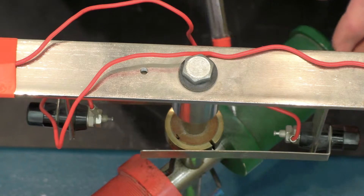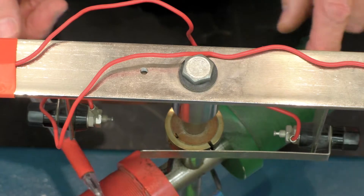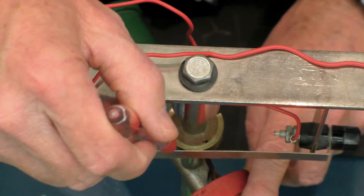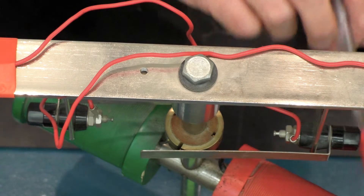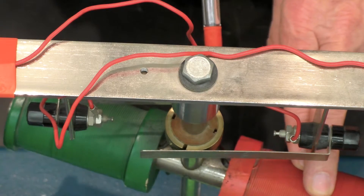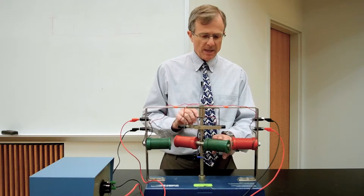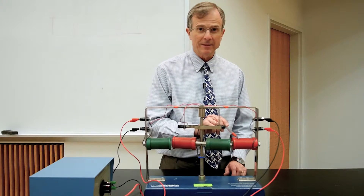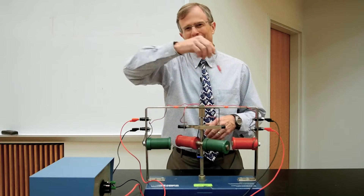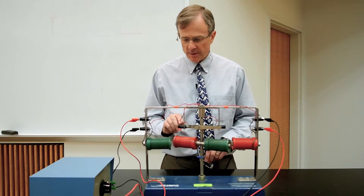The commutator allows you to reverse the direction of the current through these two magnets. At this stage in the motion, you want this south pole to attract this north pole. So at this stage, this is south, this is north — they attract each other, these attract each other.